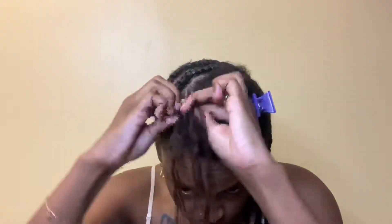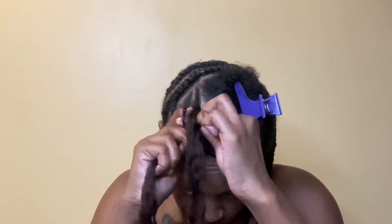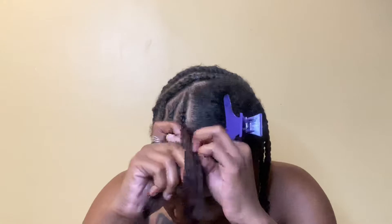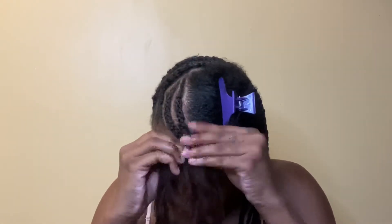Here's the same concept, and surprisingly — to be very honest — this was easier to do than the back or the sides. This was way easier to braid. I don't know why, but it was. It's the same concept, just easier. I hope you guys are visual learners and you see what is being done and you like what is being done.